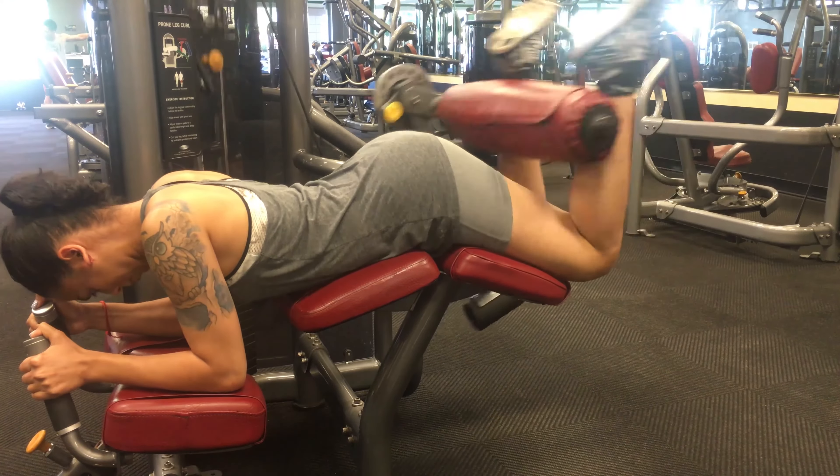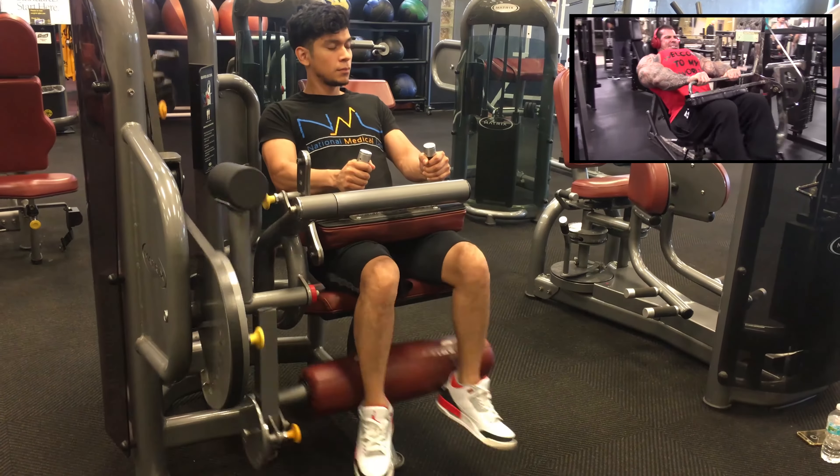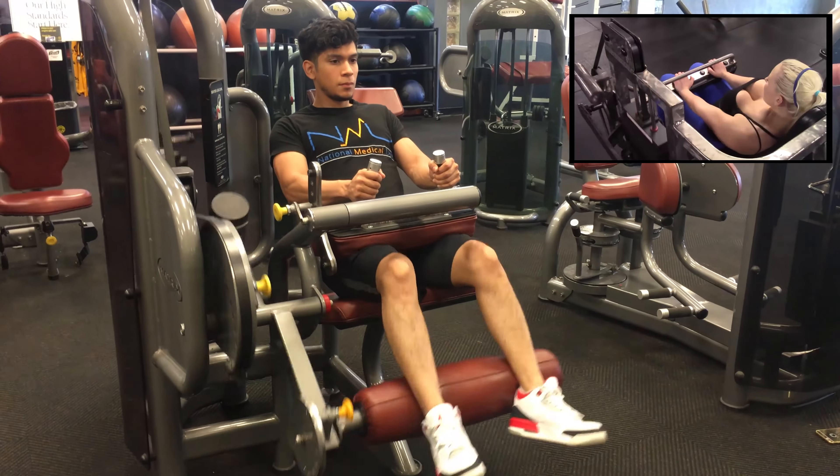...10 to 12, and then probably another set of 130 for 10 to 12. The second exercise is seated leg curls — we're gonna do three sets of 20, higher rep, just to burn the shit out of them.